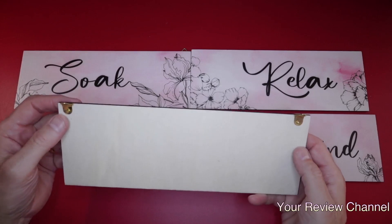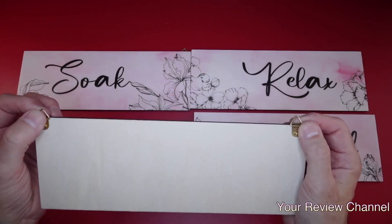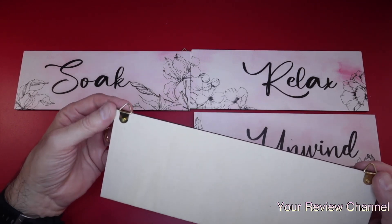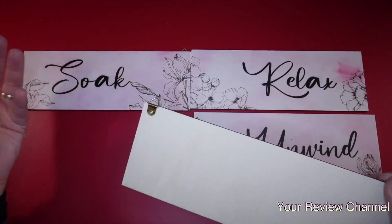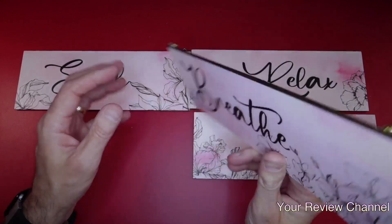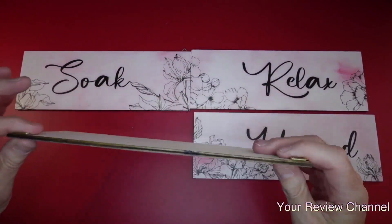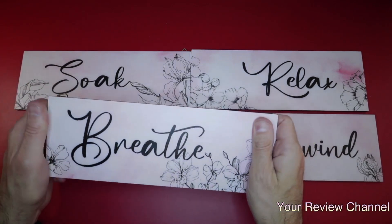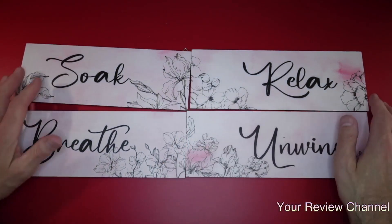Let me show you the back. These are all made out of wood, and they have little brass clips on the back as hang tags. You can hang these in your bathroom, bedroom — it doesn't really matter. Anywhere you want positive messaging. They're quite thick, feel strong and sturdy.